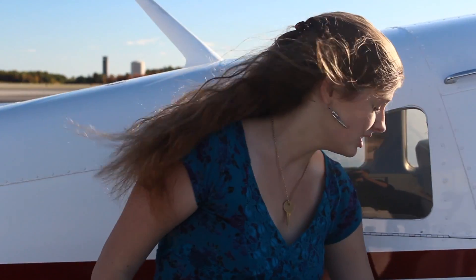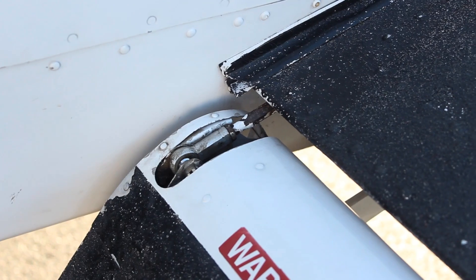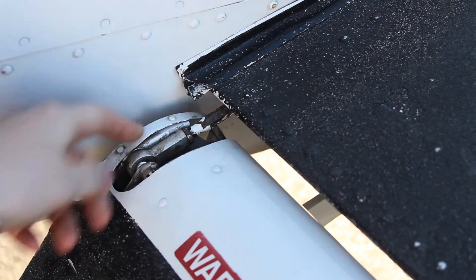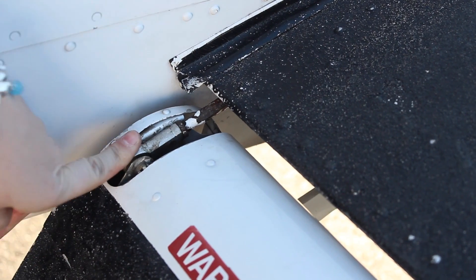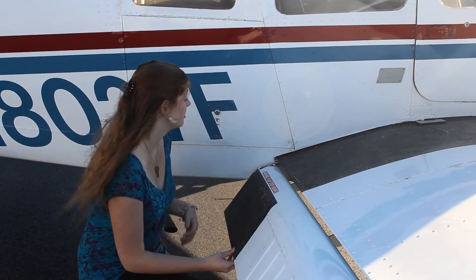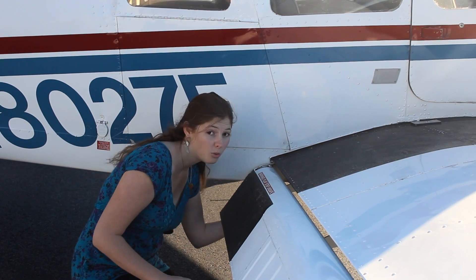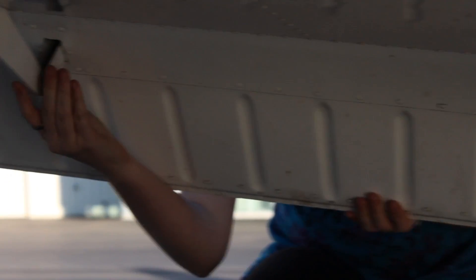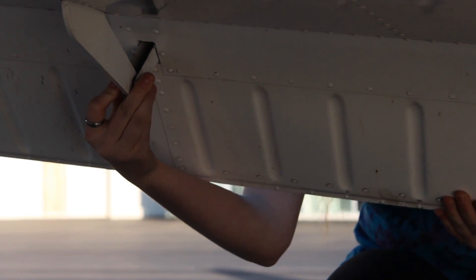Now we're going to go through the mechanical part of the process. This is why we lowered the flaps — make sure that the flap actuator is connected but mobile. Next we need to check the bolts that connect the flap to the wing: one, two, and three.